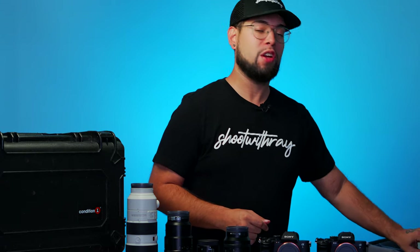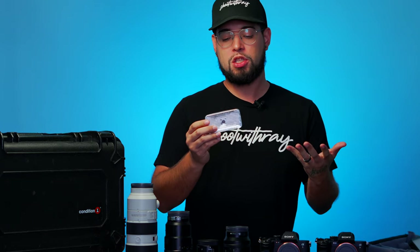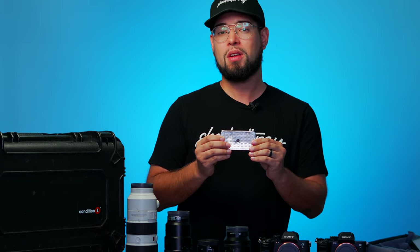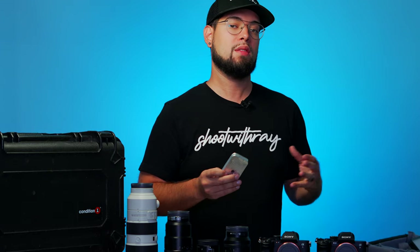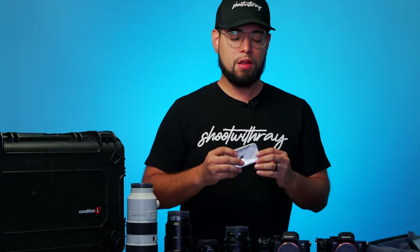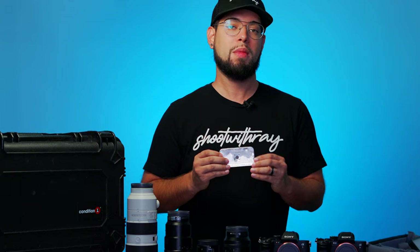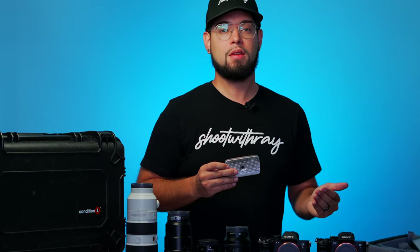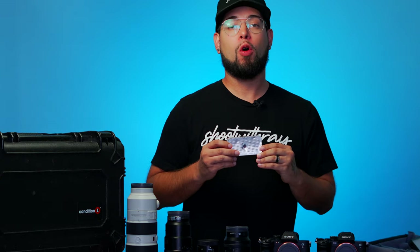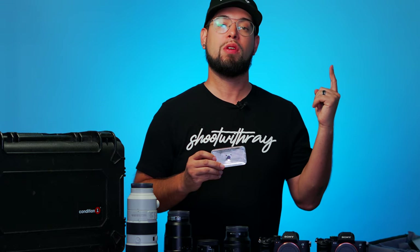If you live in a humid place like Florida, you're going to need one or two of these in your kit. It's a case that contains silica balls, which is great for moisture control. When you place your equipment inside the case and close it, this will remove all the humidity within and keep your equipment dry, preventing mold and fungus in your lenses or camera sensors.